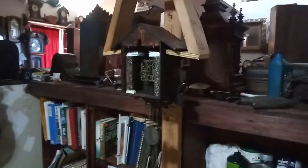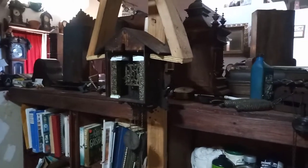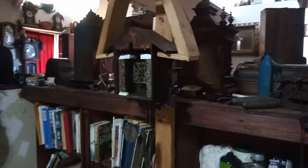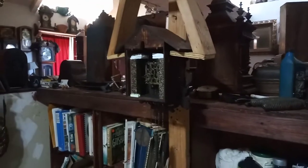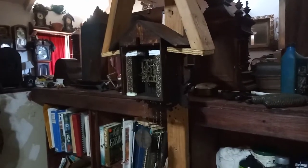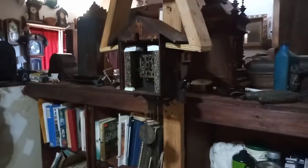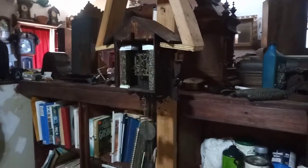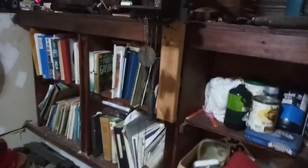The American cuckoo clock by the American cuckoo clock company is up and running, but this is exactly why you want to test out your movements before you put them back into the cases. The clock is ticking away even though I have lighter weights on it than what I think it calls for.